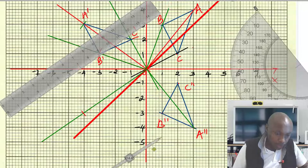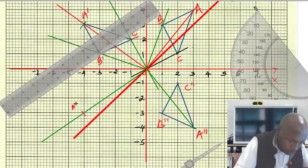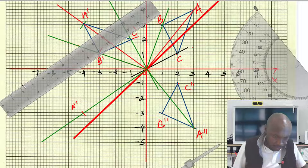This point will now be the image of A''. So this point will be A'''. The distance from A'' to the center of rotation, and from the center of rotation to A''' — that distance should be the same. Now let us do the same for B.